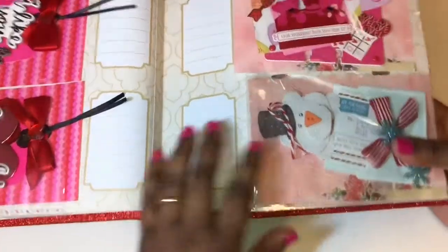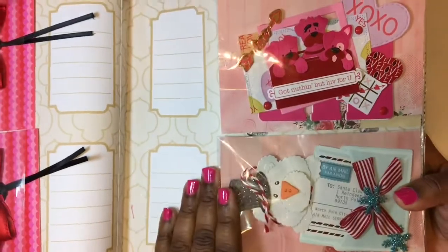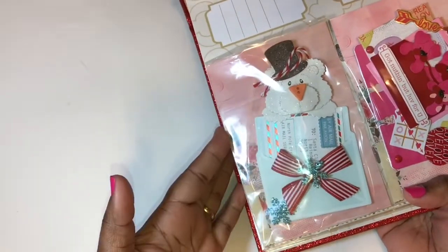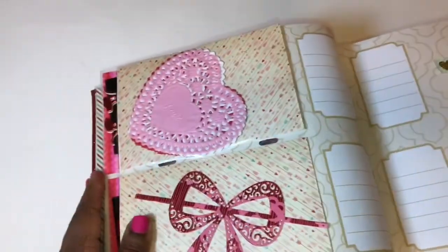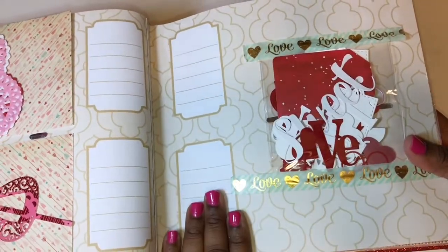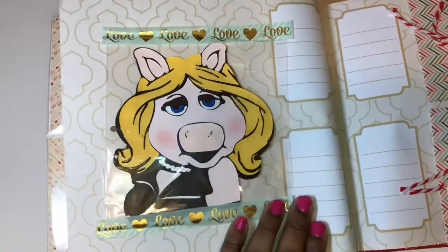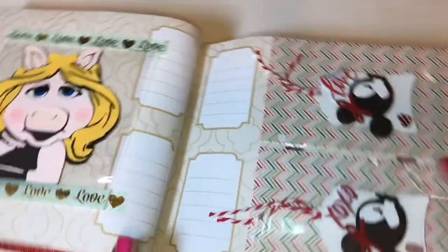Here's a little memory deck card — sorry for the glare, but it would take too much time to take them out. This is something I just had in my stash that I created some time ago and thought I'd gift it to her. I also included some doilies and another cutout — it's a great way to give things you've cut out. Here are some more die cuts, including my Miss Piggy SVG file that I cut out and placed on there using some washi tape, and here are some tags I created.